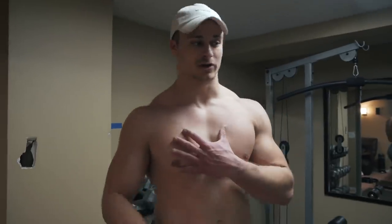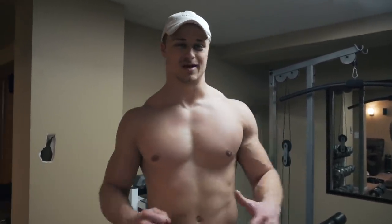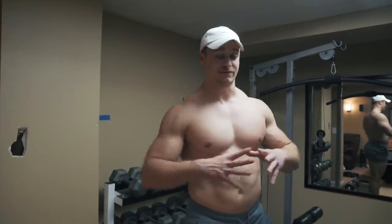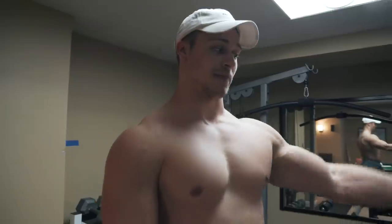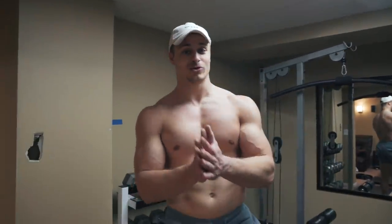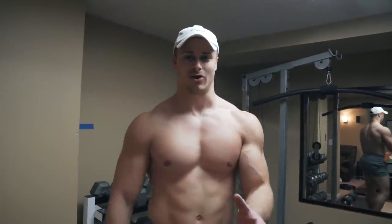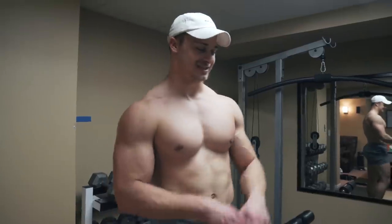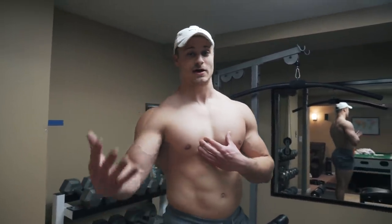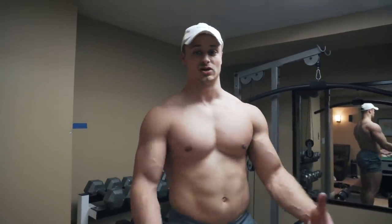I used to bench press just like a bodybuilder — I would bounce it off my chest, use all kinds of momentum, form was messed up, zero leg drive. I fixed everything up. This is gonna take time for everyone to work on and get better at. In powerlifting, you're trying to move the most amount of weight possible. So for the people who say you shouldn't arch your back or that you should bench with a flat back — that's not true in this context. I'm trying to bench as a powerlifter and lift the most weight possible, so take this with a grain of salt if you're not trying to do powerlifting.